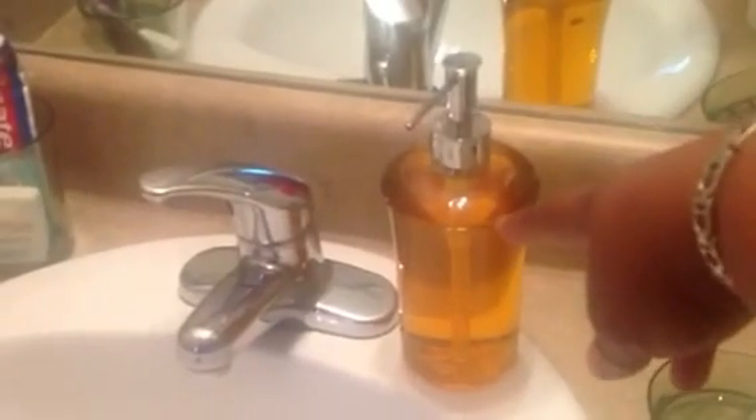This is actually a lotion bottle, but I got it and used it to put hand soap in it. It holds at least 16 ounces or something like that.